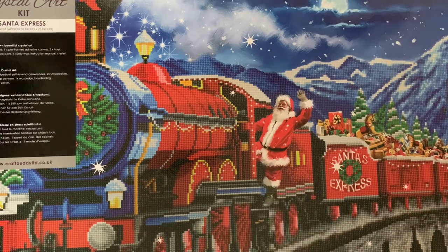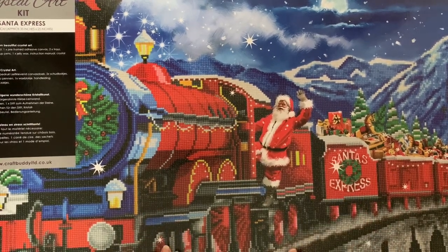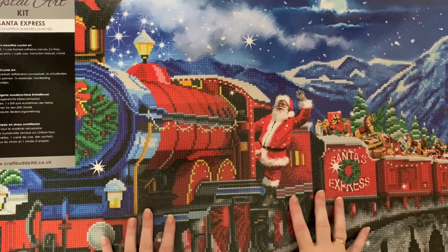My dad used to drive steam trains, so we've got a special little place in our hearts for steam trains in our family. So let's get into this box and have a look and see what we get inside.